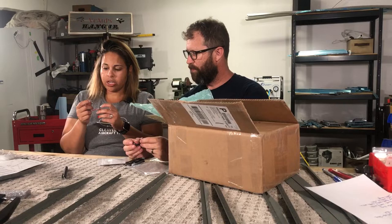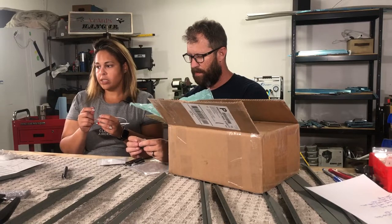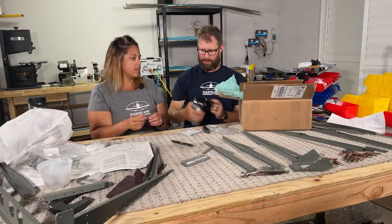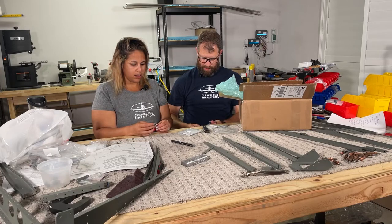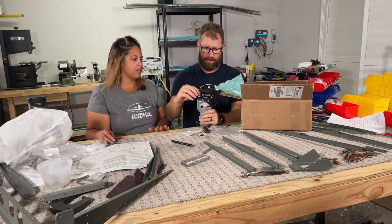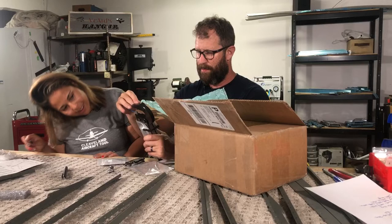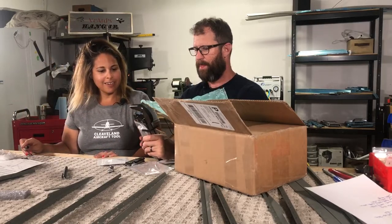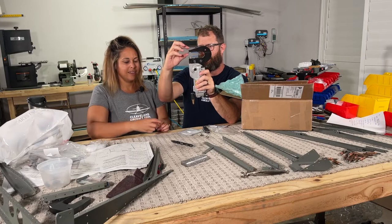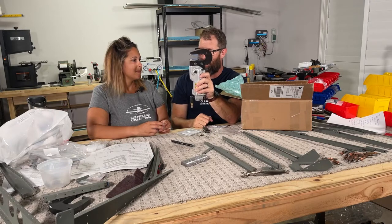They're specifically shaped for the angle for the elevator and the rudder, and I think it's going to make our life a lot easier. You simply put these into the pneumatic squeezer. I sure hope I'm doing this right or Mike is going to kill us when he sees this video. And it gets the angle just right. So when you have the trailing edge down here, it's going to squeeze just perfectly and give you a perfect double flush rivet every time. This is going to take a lot of anxiety out of the build for me.